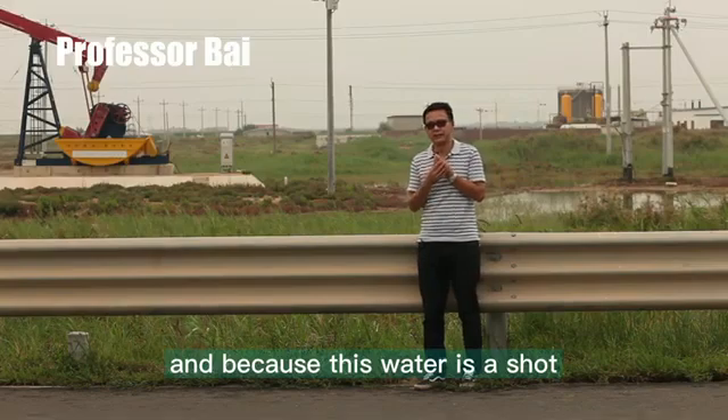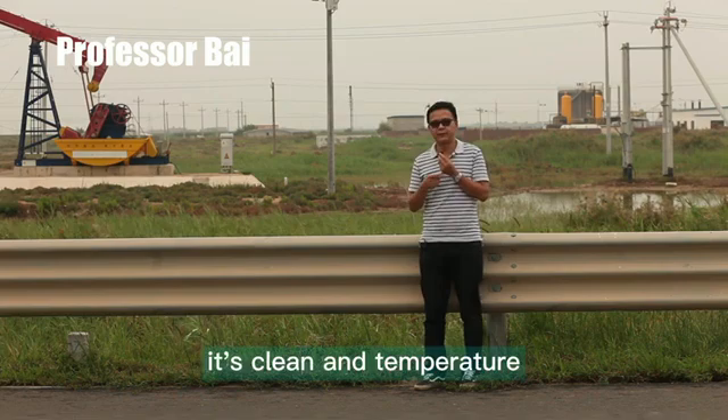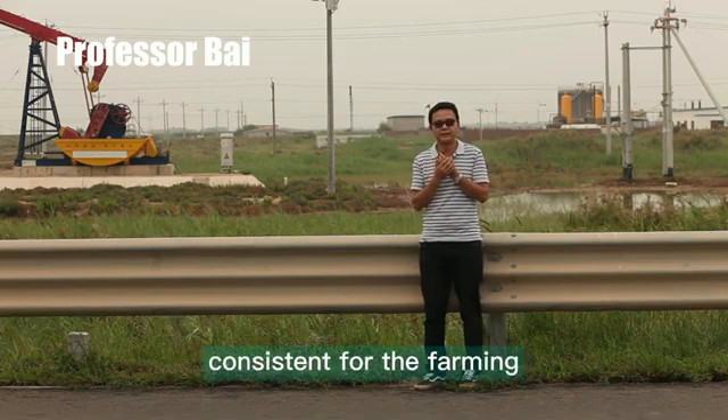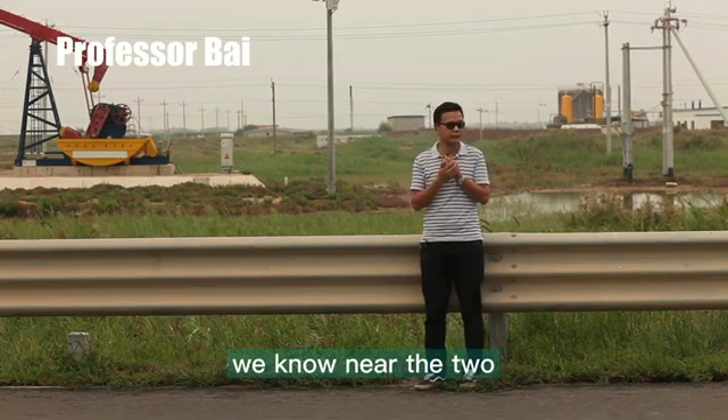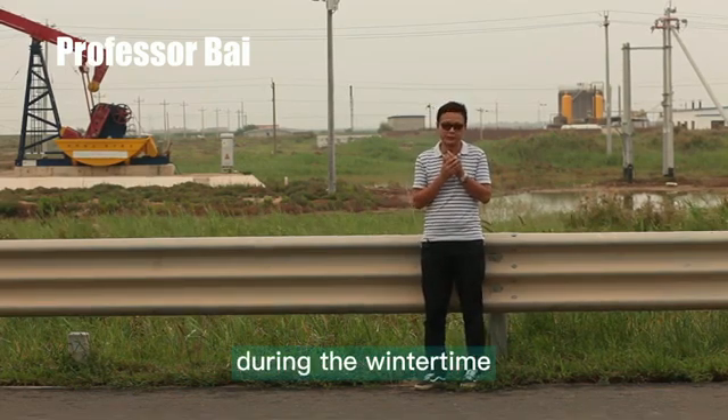Because this water is pathogen-free, it is clean, and the temperature is consistent for farming — we do not need to increase the temperature, especially during the winter time.